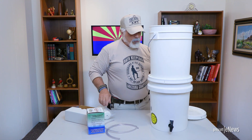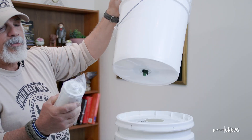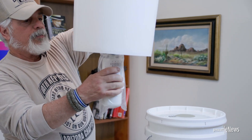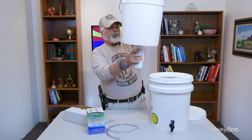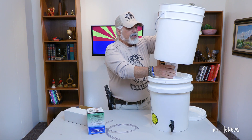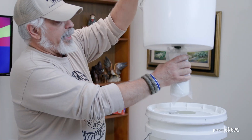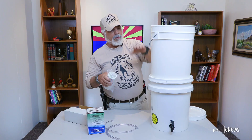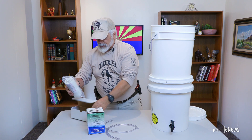If you want to set it up for the radiation filter, this will screw right onto the bottom of the other filter system. That whole unit drops right down into there. With this, you do not need the tubing — just set it down in there, fill it with water, and that's going to filter through the main filter and then through this one to help remove the radiation.